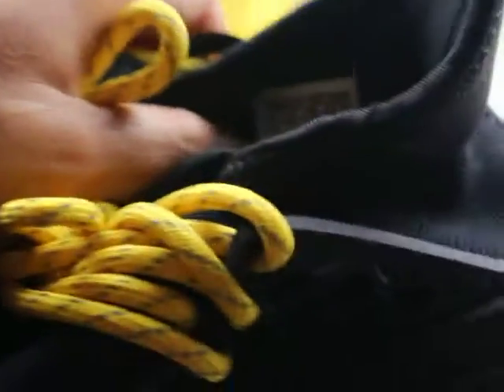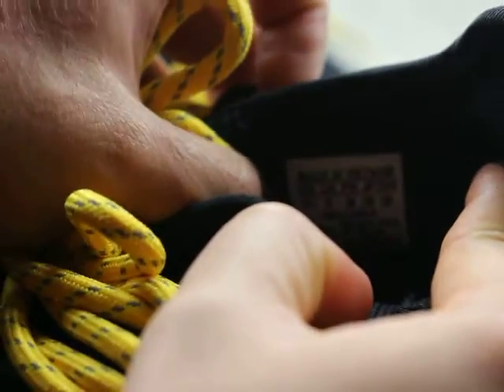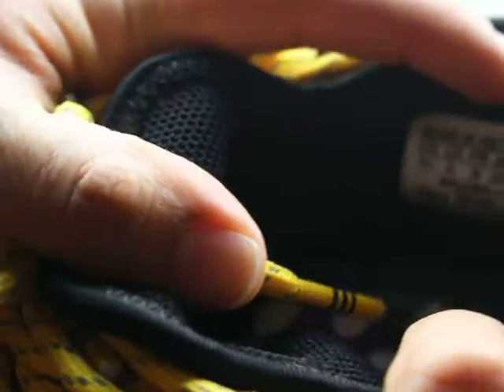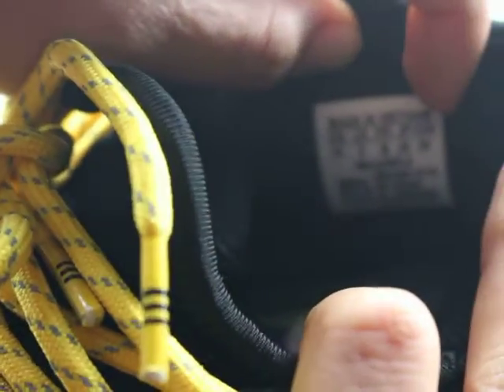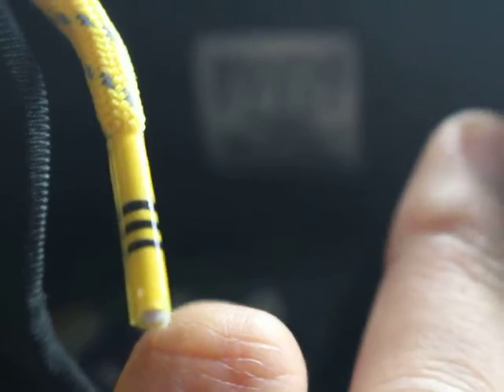Very good. And the inner layer has a size label. This pair of shoes — the official size is size 5. You can see the size 5 label.